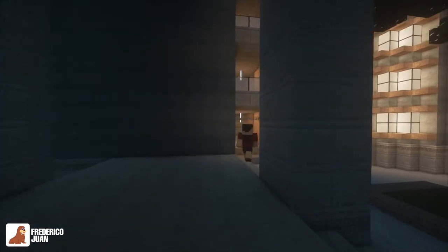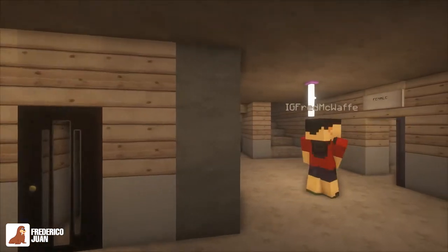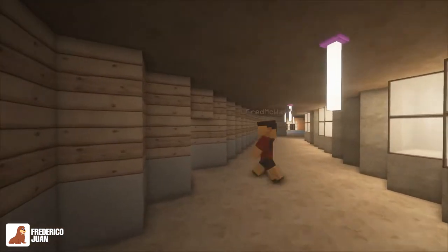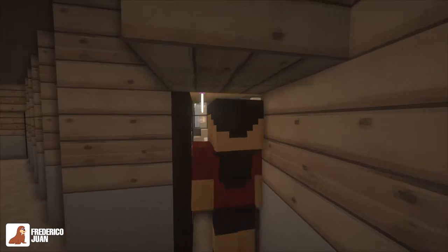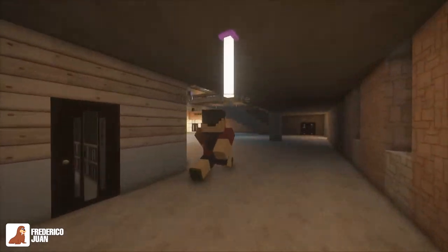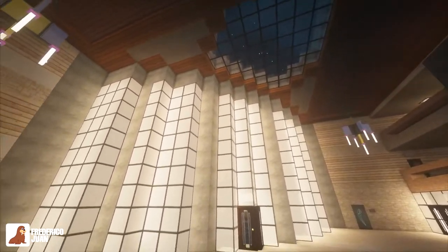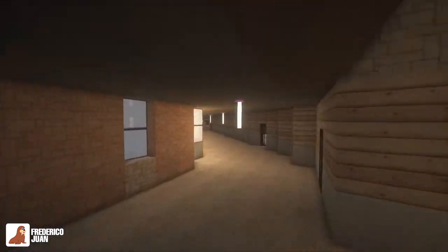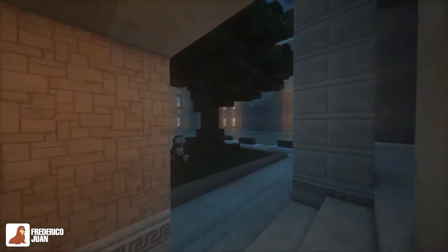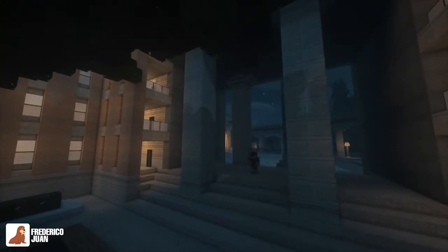These are just some regular classrooms — nothing that special about these. These are the toilets. Some more classrooms. And this is the main hall — the main entrance.